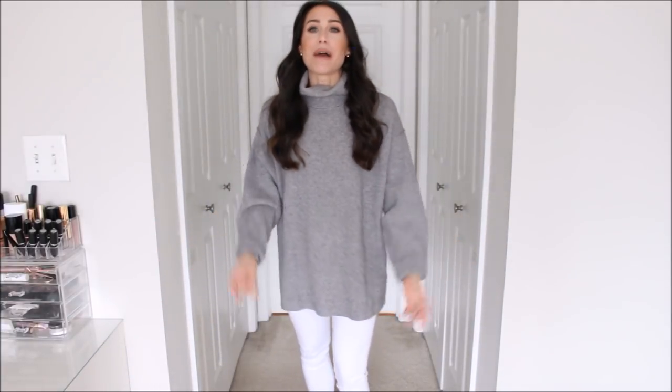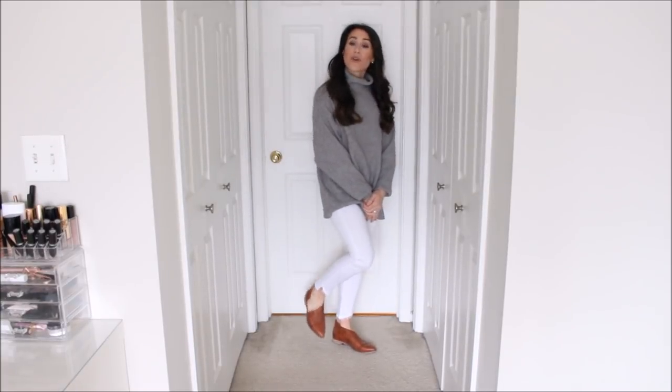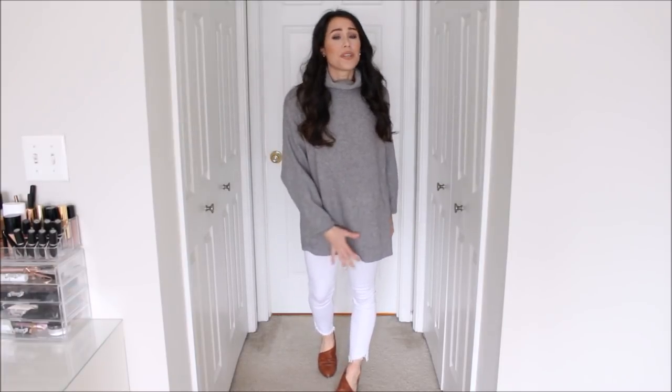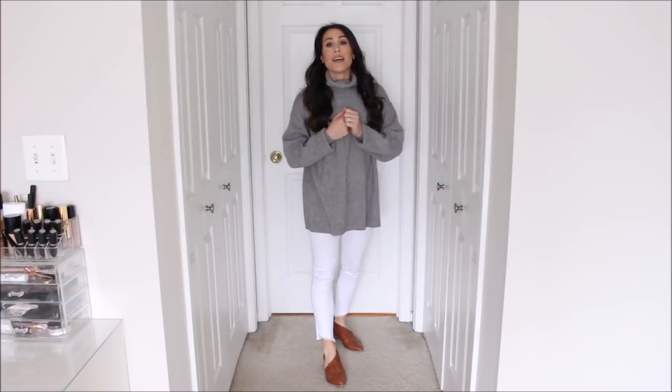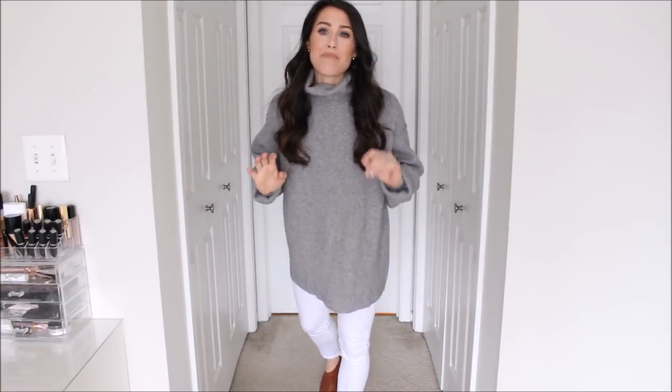Outfit number three: if you live somewhere cold like I do and you're so ready to wear your white denim, you can still wear it with your chunky sweaters that you wore all winter long. I am rocking my big chunky oversized sweater with this pair of white denim. I also threw on my little Royale flats. You could totally wear over-the-knee boots, little booties, or even sneakers. I love this outfit — you can wear your white denim even when it's cool.